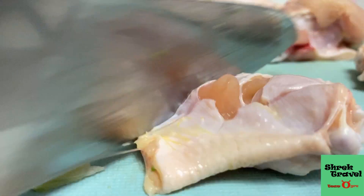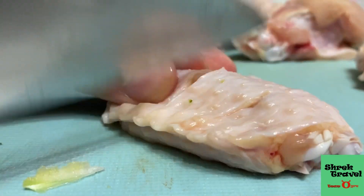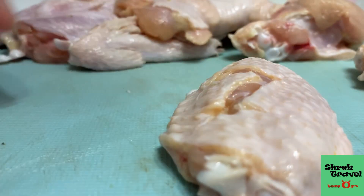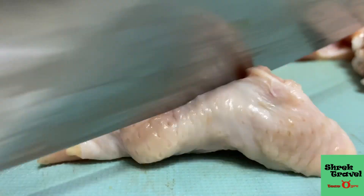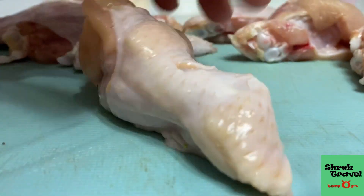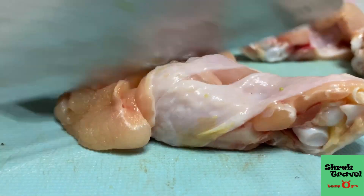I always enjoy cooking in my RV, so I hope you guys do too. This is the point of this whole series — watching Shrek Travel and cooking with Prince Charming. You guys can cook with me and let's make good food together in our RVs. If you ever try this, let me know down below in the comments how your dish went.